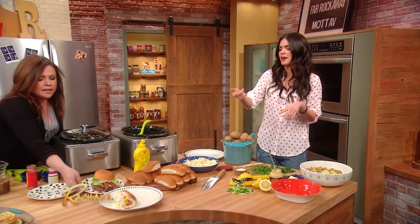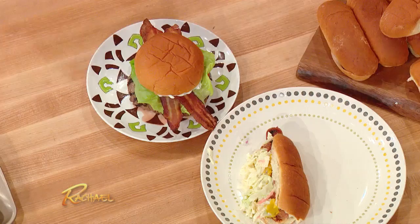I'm gonna line them up next to each other so people can see how cute they all are — with a bite taken out of it. I just couldn't resist. Don't trust a cook who won't eat her own food.